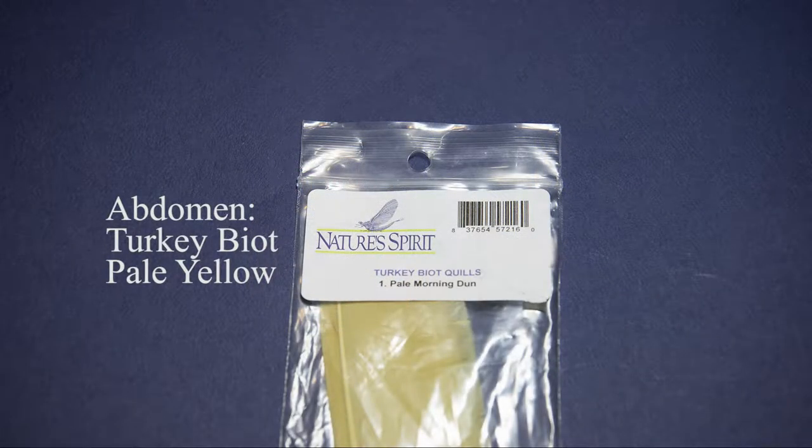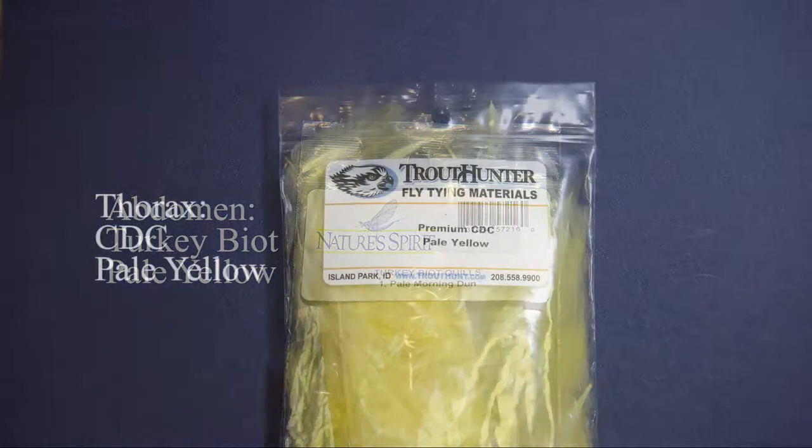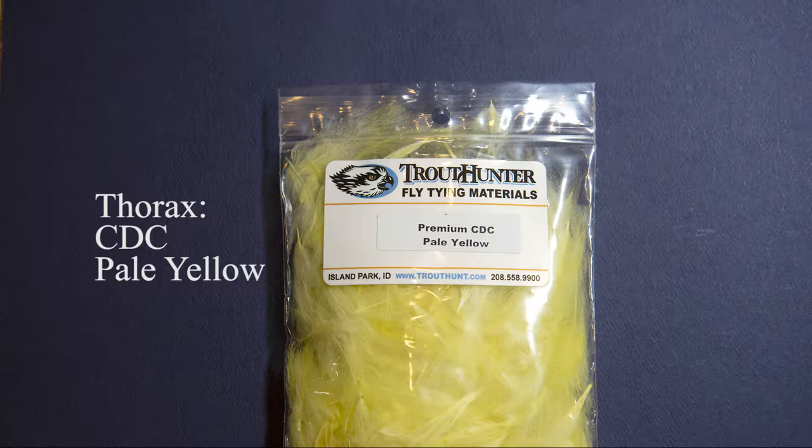For the abdomen I'm going to use a turkey biot in pale yellow, but I use the trailing edge of the feather rather than the leading edge because I can get finer, tighter wraps on this small hook. For the thorax I've gone a little unique in that I'm using some fibers of a CDC feather and I dub those onto the thread, as you'll see in the video.